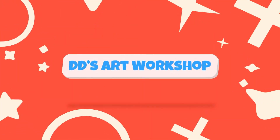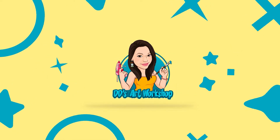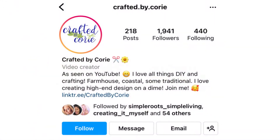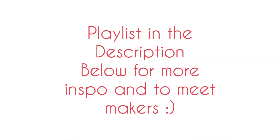Hey crafters, I'm Daniela with DD's Art Workshop. If you like staying on a budget and DIYs, this channel is for you. Today's DIYs are part of Crafted by Corey's mini challenge. Please make sure to follow her on Instagram at Crafted by Corey and on YouTube, and don't forget to check out the playlist in the description below.